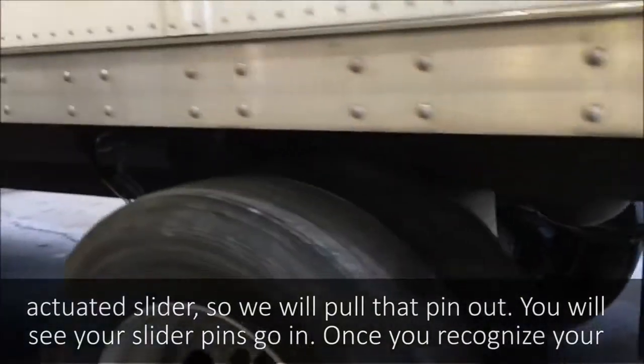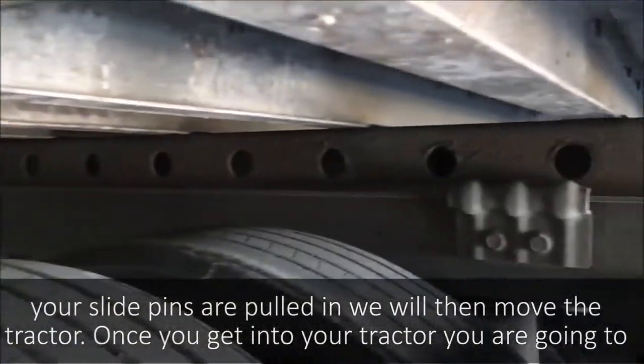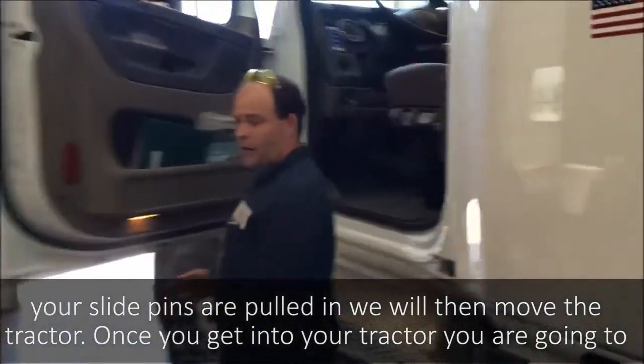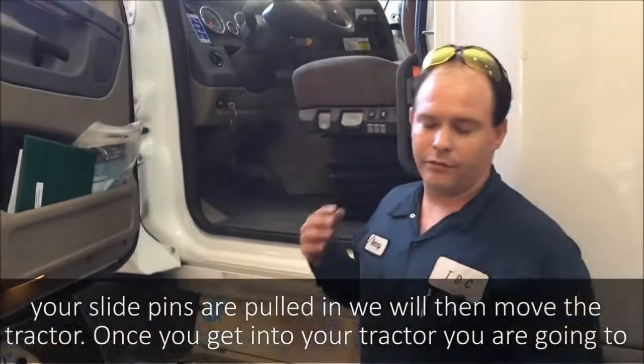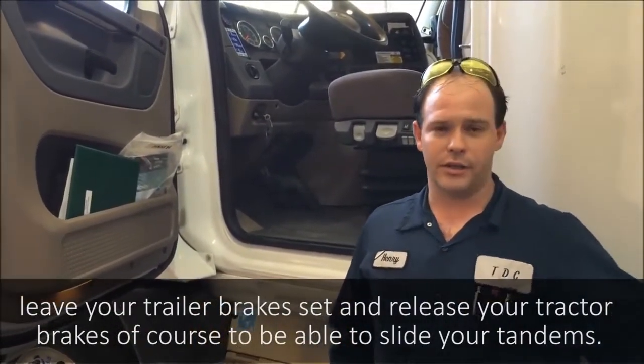You'll see your slider pins go in. Once you've got the slider pins pulled in, you're going to get in the tractor. Once you get in the tractor, you're going to leave your trailer brakes set and release your tractor brakes to be able to slide your tandems.